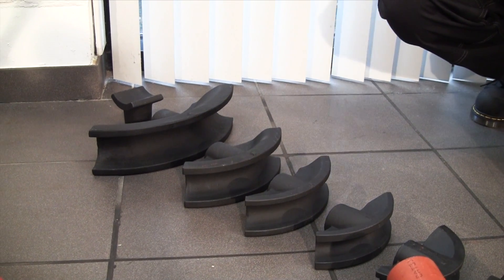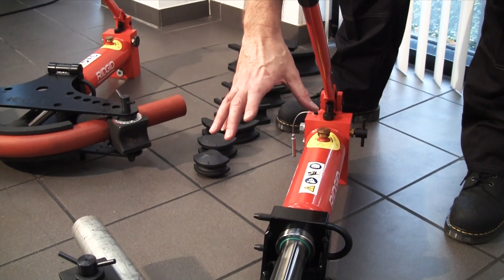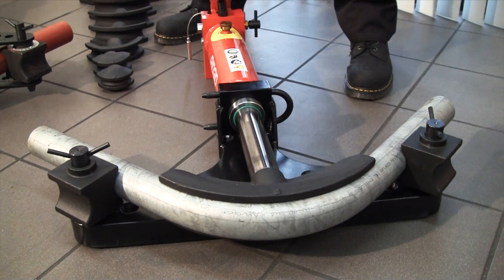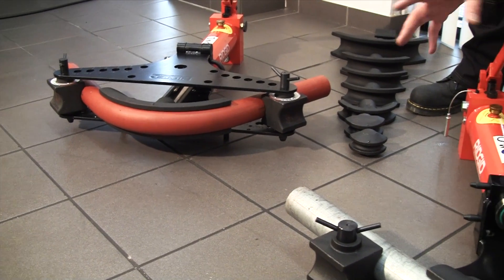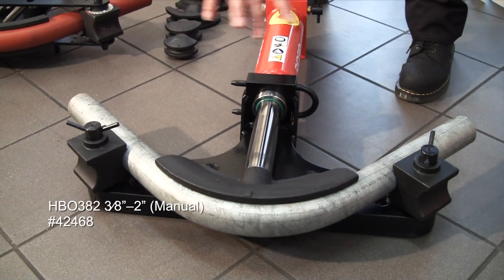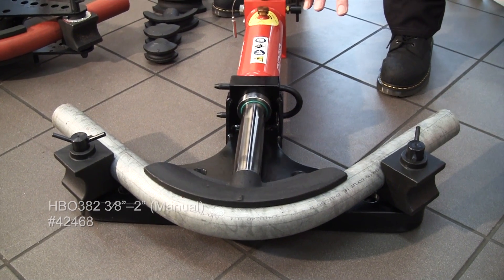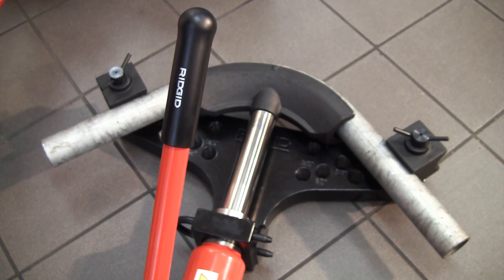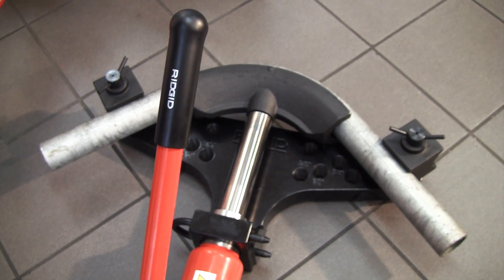There are two styles of wing heads. There's this one, which we call an open wing, as opposed to the tip-up wing — it's just a personal preference. With the open wing you get better access in and out to the actual bending formers, and it's quicker and easier to take the pipe out. But some people prefer the tip-up wing — it's just preference.